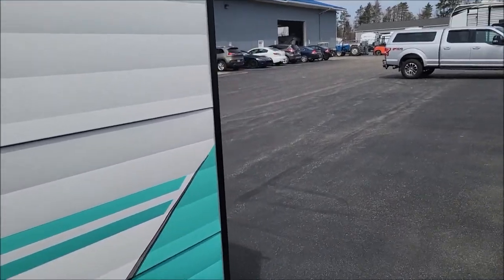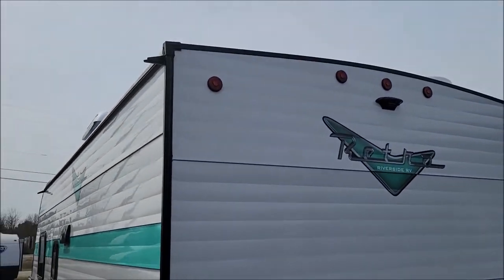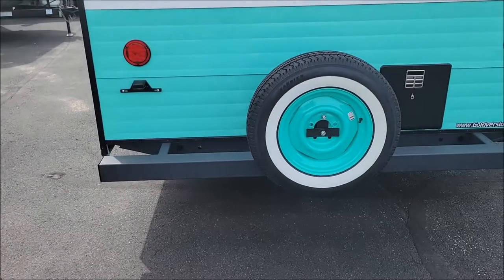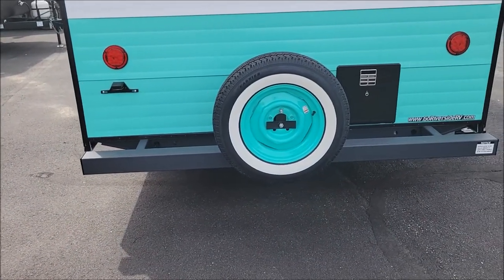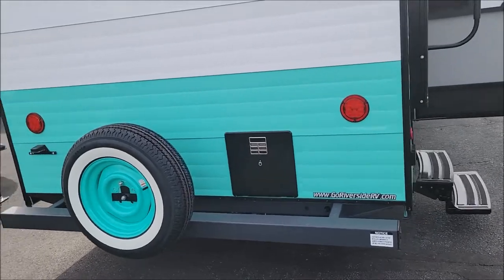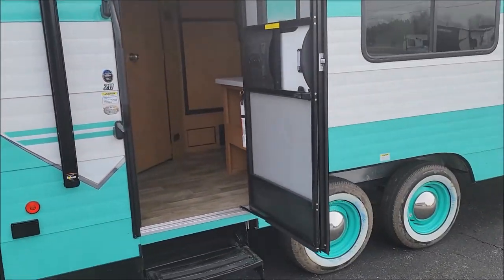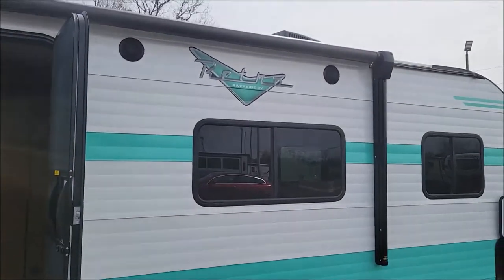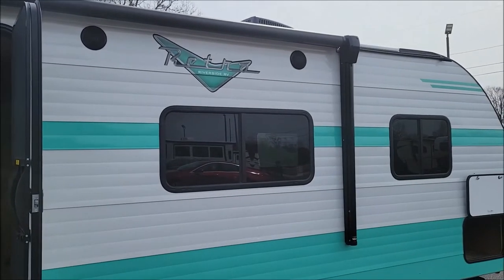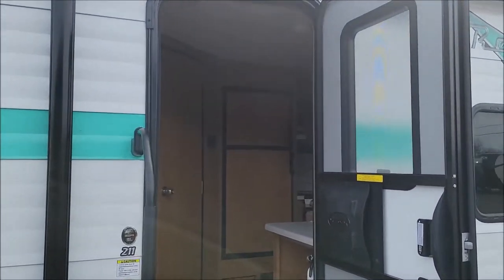Outdoor shower. Like most RVs you have your crown roof, and it's pre-wired for a backup camera. What's nice is they actually get a color-coded spare — full size. So if one of those tires were to fail on you, you have a perfect tire to match. Outdoor speakers, power awning, two windows on the off-door side and then a window in the door as well.